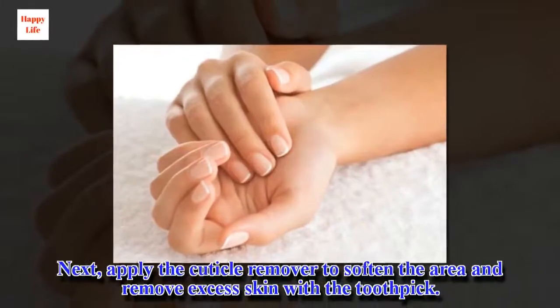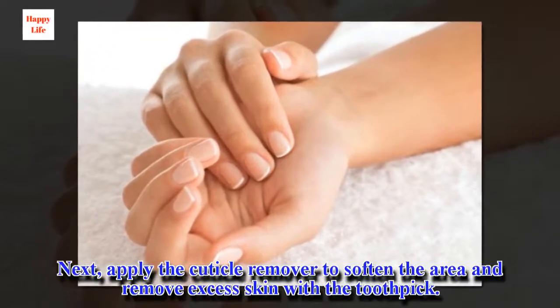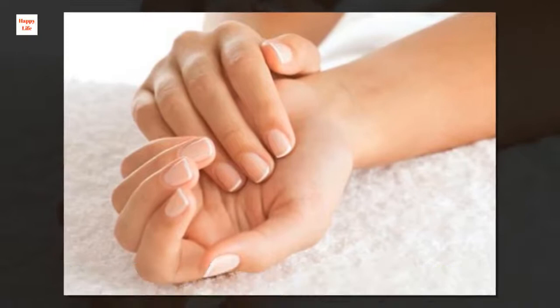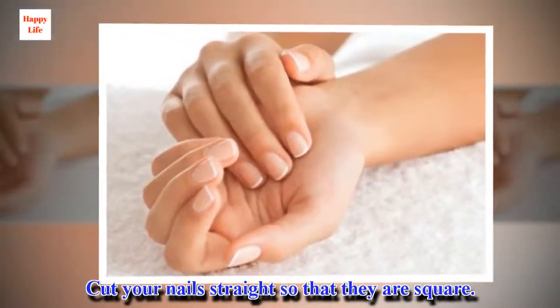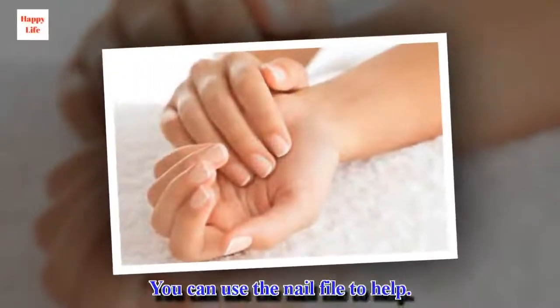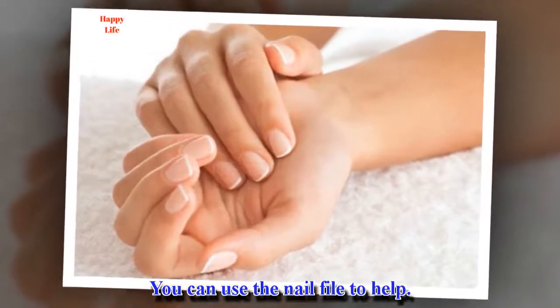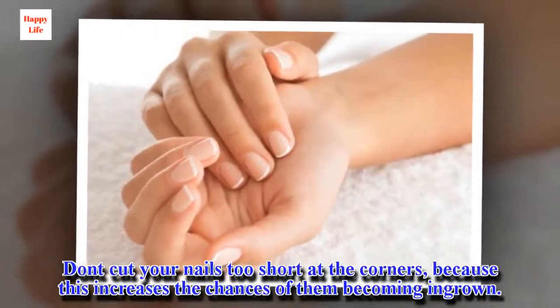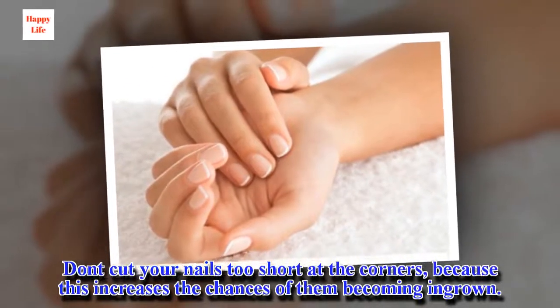Next, apply the cuticle remover to soften the area and remove excess skin with a toothpick. Cut your nails straight so that they are square — you can use the nail file to help. Don't cut your nails too short at the corners, because this increases the chances of them becoming ingrown.